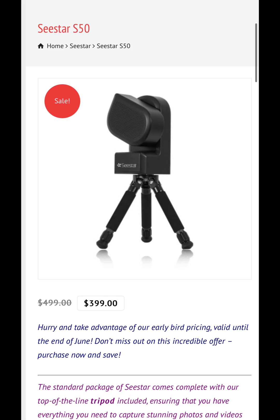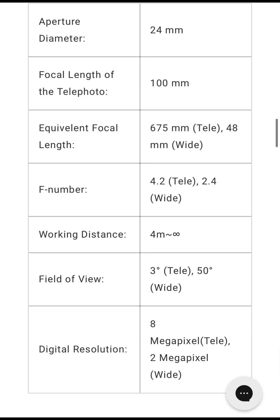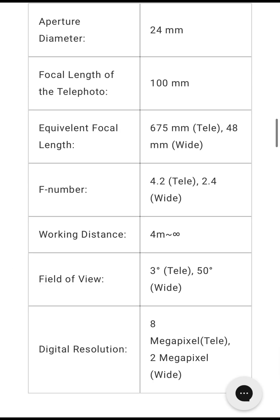Now we're going to start looking at the Dwarf 2 specs. The first thing to notice about the Dwarf 2 is that it has an aperture diameter of 24 millimeters and a focal length of 100 millimeters. Those numbers are both actually less than half of what the ZWO C Star has, which means it lets in less than half the light and gets less than half the detail.